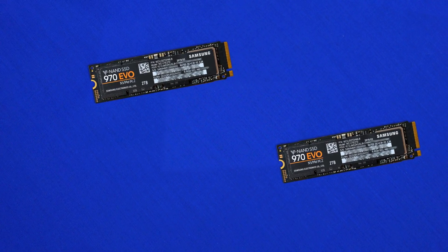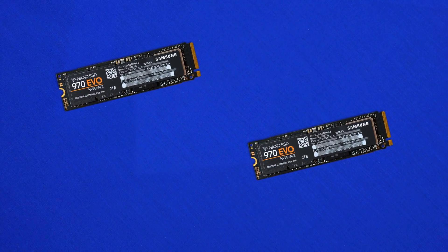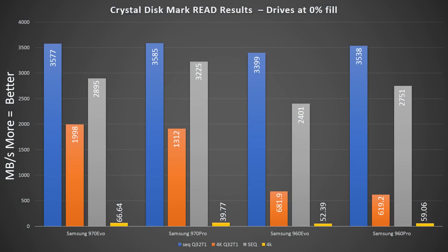Writes on this drive are up to 1200 terabytes written over the total life of the drive, making for a super high end endurance package. Synthetics also look awesome, with up to 2.8 gigabytes per second on some of our tests here today.